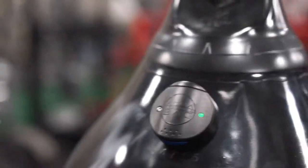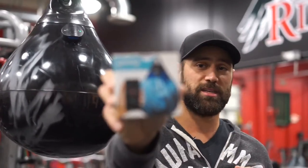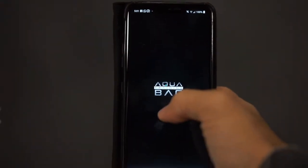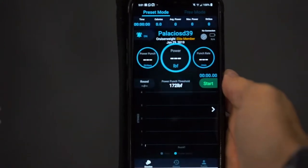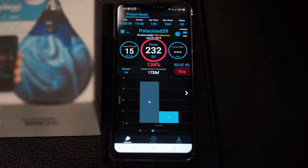What is up guys, Dan Palacios here of Kinetic Training with my new Aqua Training Bag and my Aqua Training Bag Sensor. This sensor is super cool — you can download an app that installs on an iPhone or an Android. This app is going to help you time your rounds, check your punch power, and actually count your punches at the same time, giving you some really cool metrics to go by.